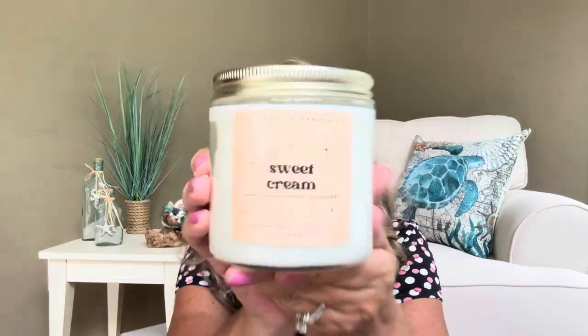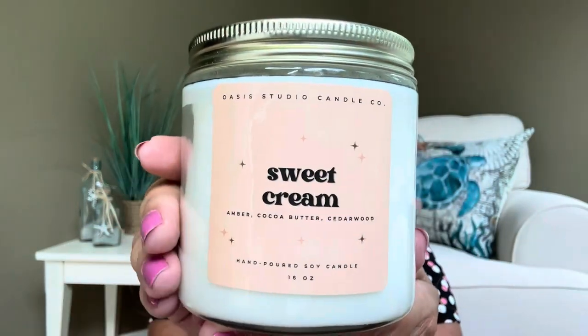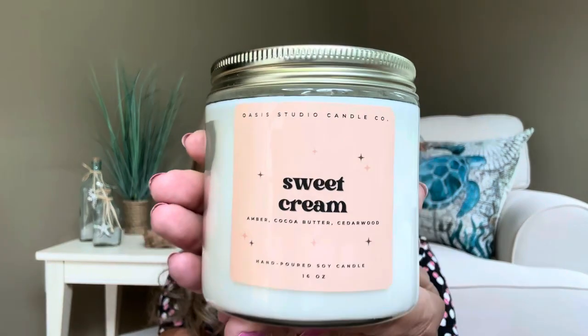Look at how pretty that label is! And again, you can always repurpose the vessel — once you're done burning your candle you can put your Q-tips, cotton balls, brushes, pens, or pencils in there. It also has little stars on it — little stars all over, as in superstars! The candle notes say: notes of coconut and lush cocoa butter mixed with a velvety depth of amber and cedar wood. This was under the section of sweet and spice, and there are three different variations you may have received — let me know in the comments which one you got.